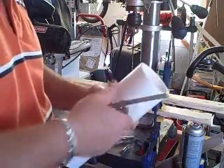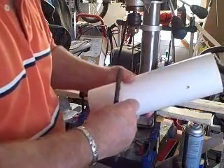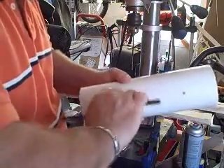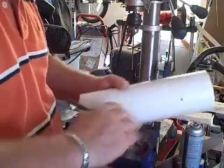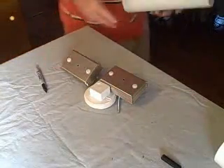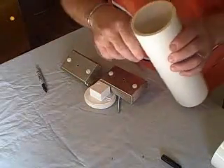I'm going to tap all four holes out so that I can screw in the quarter-20 bolts. I'm just going to do two for now, then tap the other two out. Now that I've tapped the holes, as you can see these quarter-20 bolts are going to screw in here.